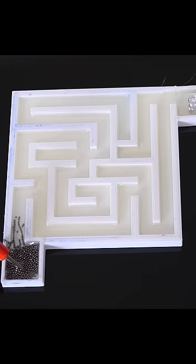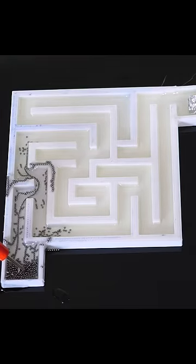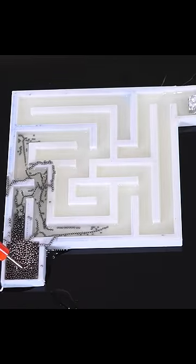Let's see if we can use self-assembling wires to solve a maze. I have some stainless steel beads that are connected to a positive electrode, and then the maze is filled with castor oil. At the end of the maze is a negative electrode. This creates a potential gradient through the maze so that the balls self-assemble together. Let's see if they can solve the maze on their own.